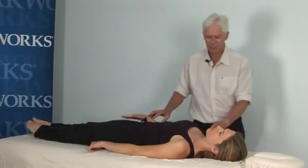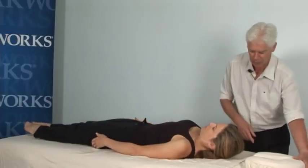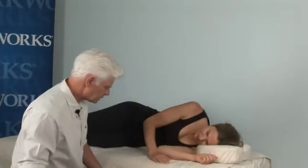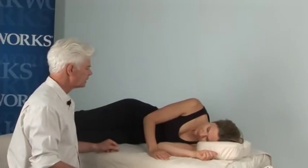So what we'll do is get Katie to roll onto her side, onto her left side, and position the face cradle for her. I'm just going to raise the table up so that I get the best positioning here.